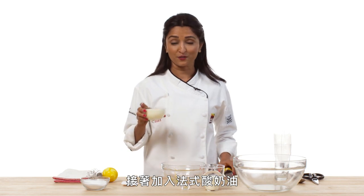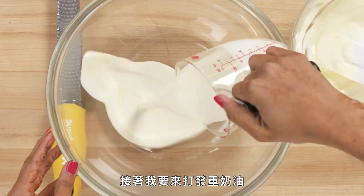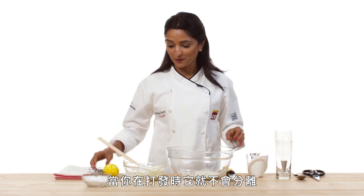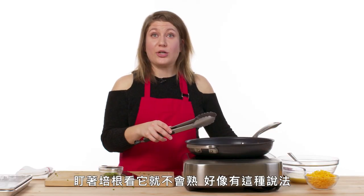And then to that, we're going to add some creme fraiche. Creme fraiche has a little bit of tang, and we're going to mix this with the whipped cream. Season with a little salt. Next, I'm going to whip my heavy cream. I want to start with cold cream so that it doesn't separate when you're whipping it, and go for soft peaks. It's a decadent dish, so you need your workout. Watched bacon never cooks — I think that's the saying.